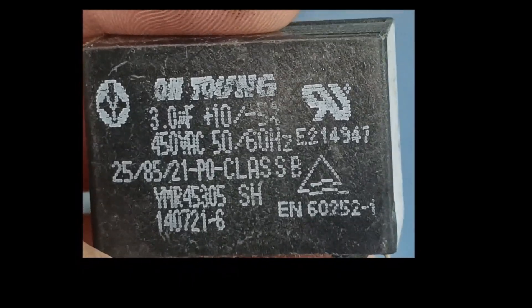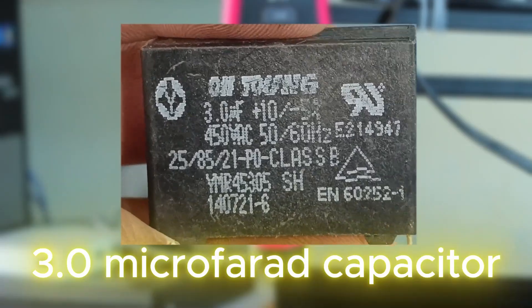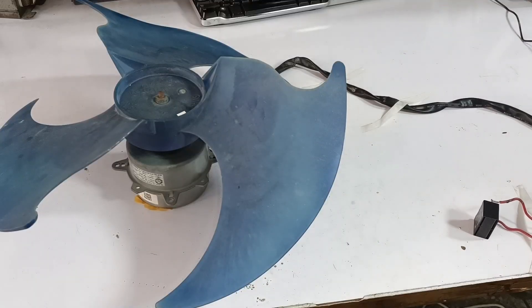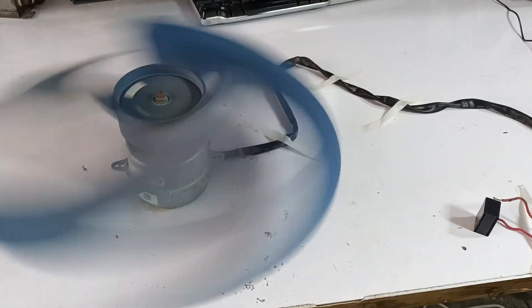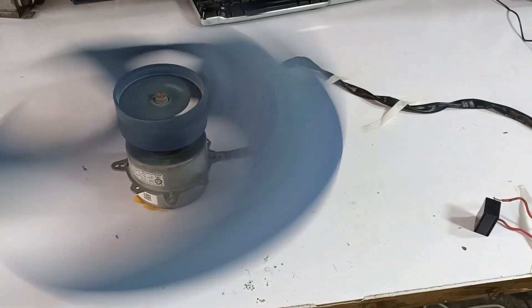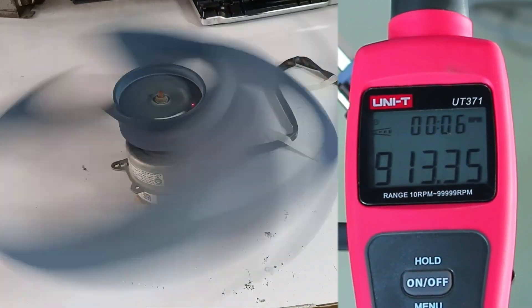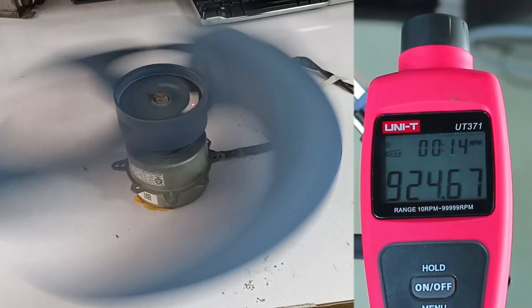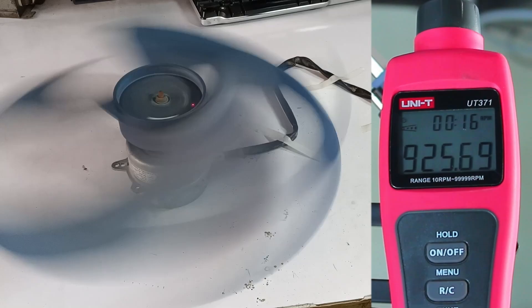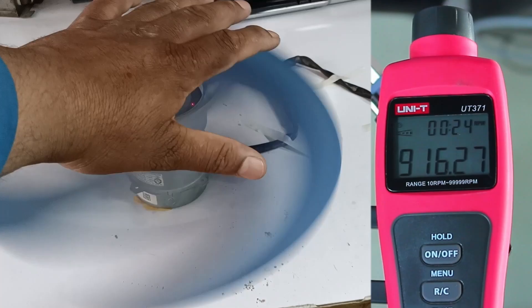I'll perform another test. I have a 3 microfarad and 450 volt capacitor here. Let's see what difference it makes to the RPM when I connect it. As soon as I connected this capacitor to the blower motor and turned it on, I noticed a significant difference in the blower motor's speed. The tachometer showed 916, then 918, and finally up to 921 RPM. This means there was a slight increase in RPM with just 20 to 30 RPM more. The speed now seems higher than before.